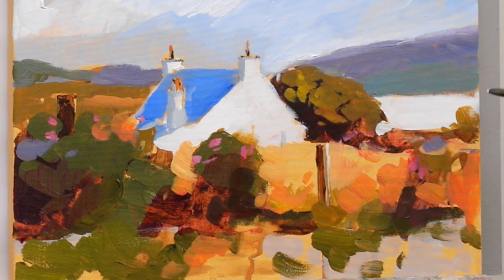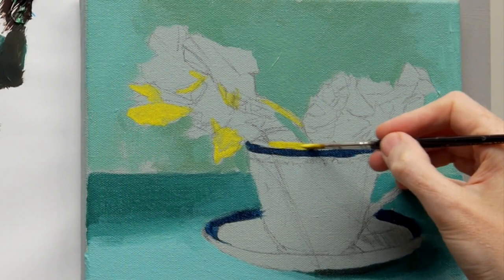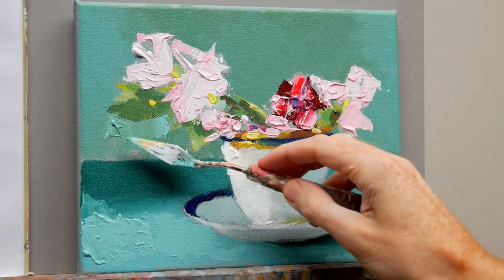We'll cover a wide range of techniques from classical realism to a more modern abstract approach, looking at underpainting and glazing to scumbling and impasto textural effects, giving an essential introduction to the wide properties of acrylics.